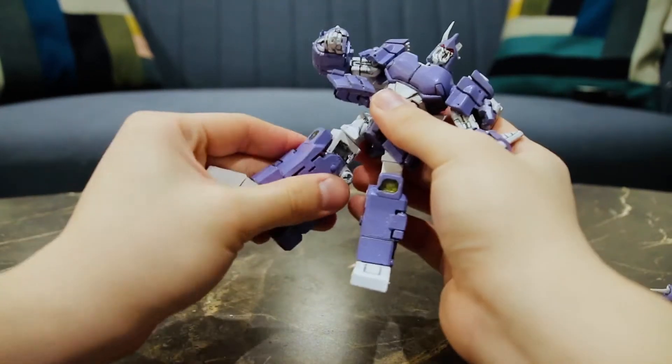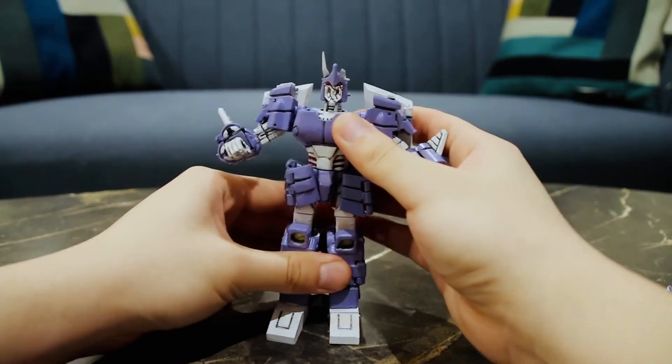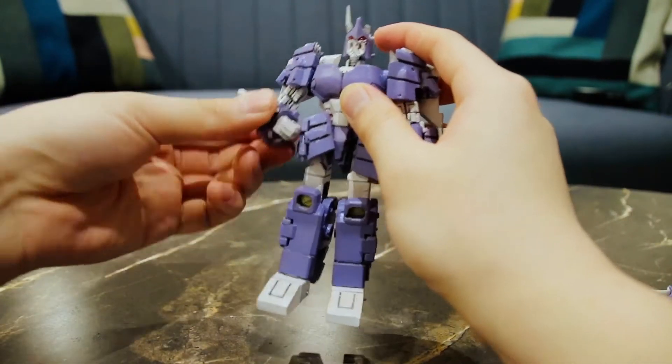There is also a swivel at the thigh. So all in all he's quite articulated — he's the most articulated figure I've ever done.